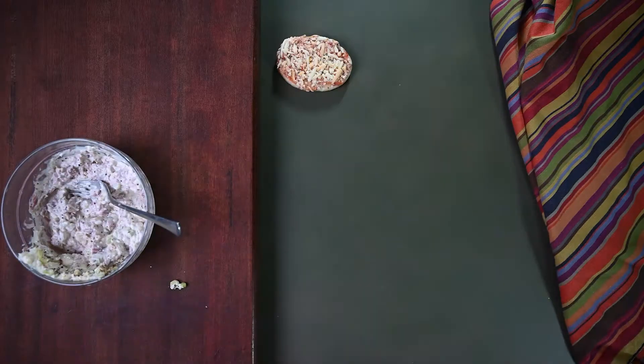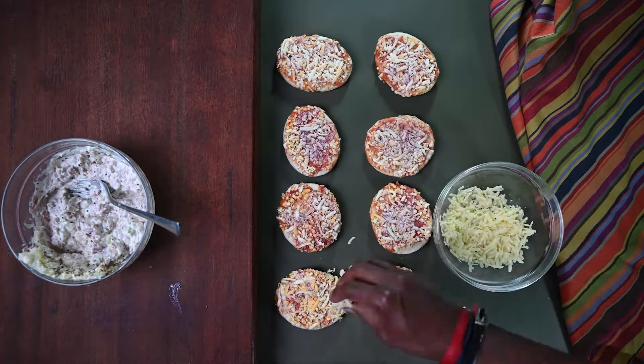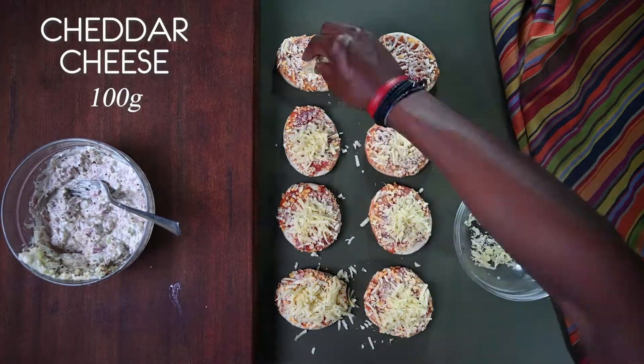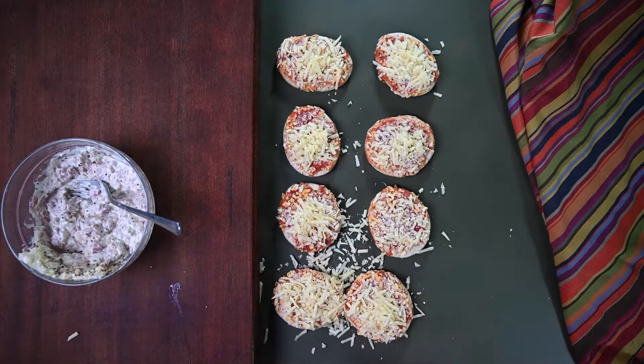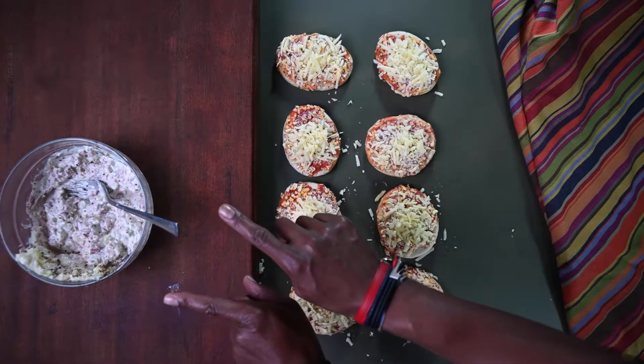Now let's bring out our frozen eight minis. Are you hungry? And now for the grated cheddar cheese — you're going to use about 100 grams. We still got to cook there, my boy. These go in the oven for 10 to 12 minutes, preheated to 200 degrees.